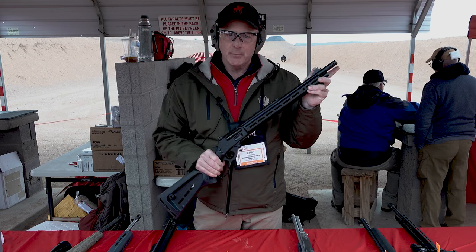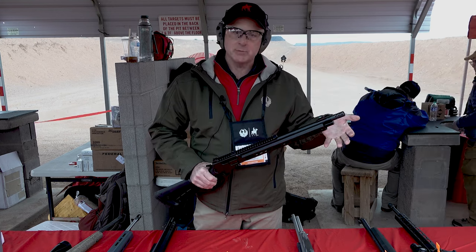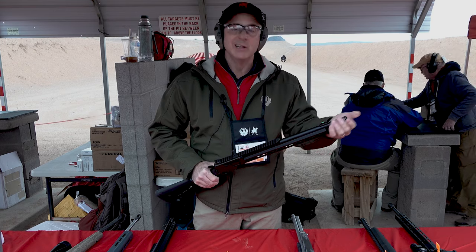We ship the gun with a muzzle brake, but it also ships with a thread protector if you want to take it off.